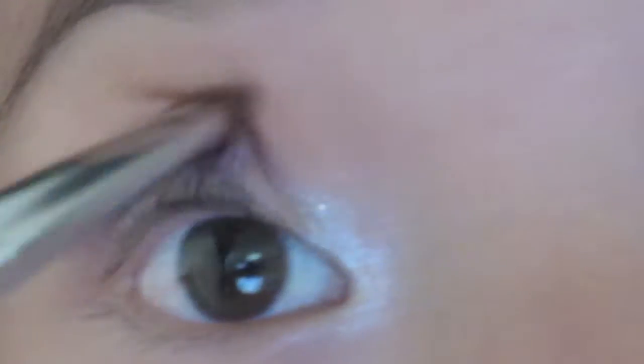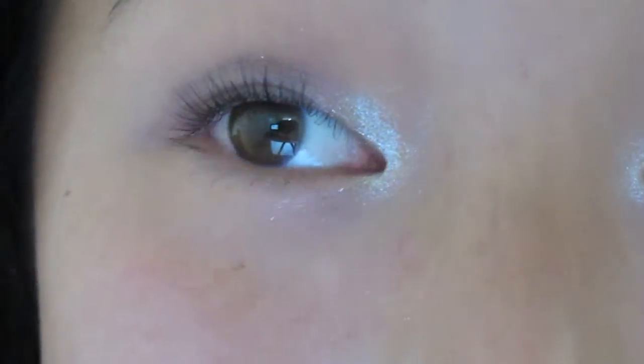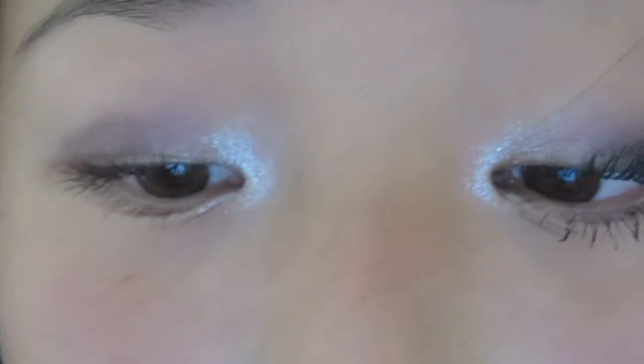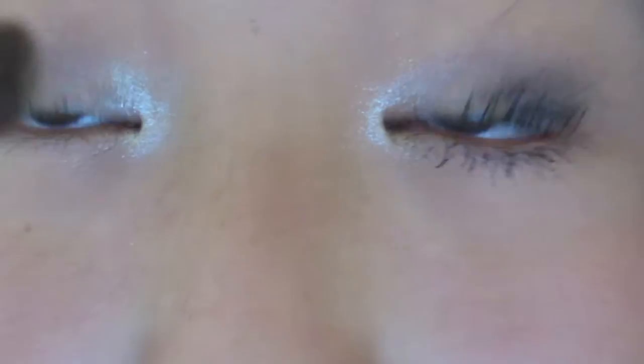It looks very patchy right now, but when it's all blended together it will look much better. As you can see this purple is really dark. I'm going to be taking my Sigma E55 eye shading brush, like the one I've been using.